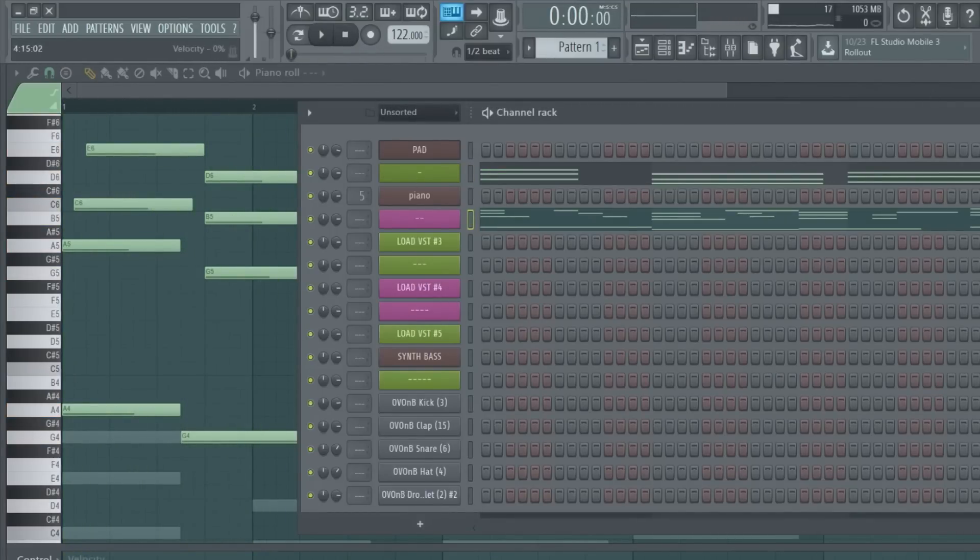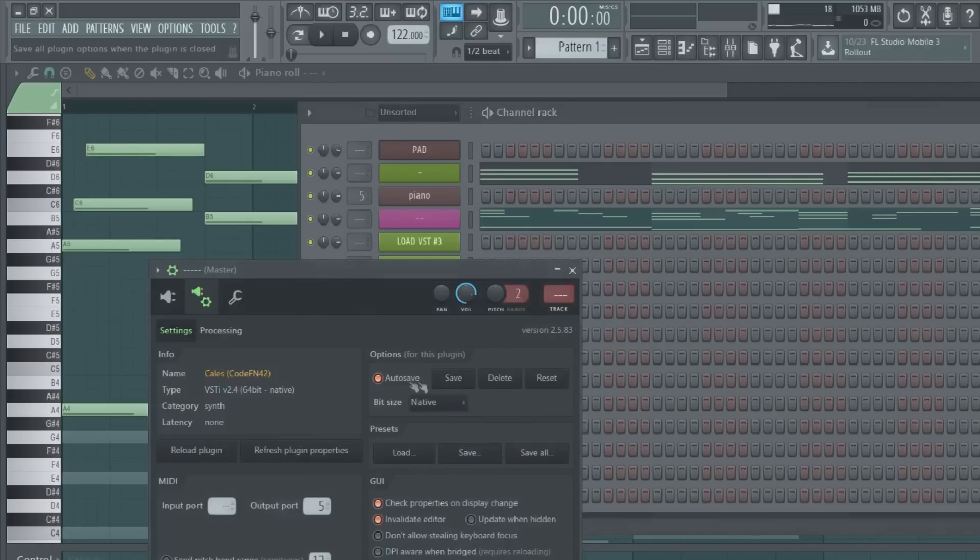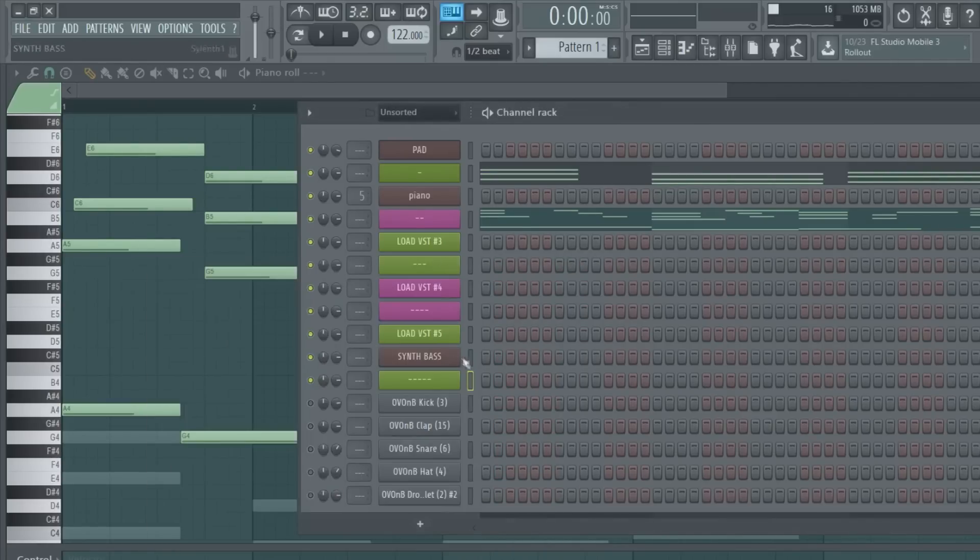Now I'm just going to add the synth bass and that'll be it for the beat because I don't want this video to be extraordinarily long. I'll just play the synth bass without the drums first. Make sure you're actually playing on the Kales plugin because sometimes I mess up - like I just did, I was playing on the wrong channel. I'm playing the same note but you can see it's changing.